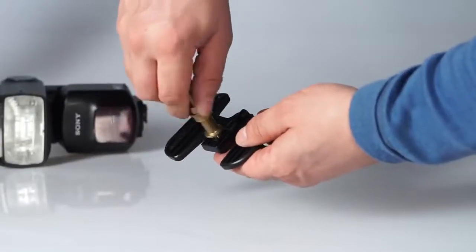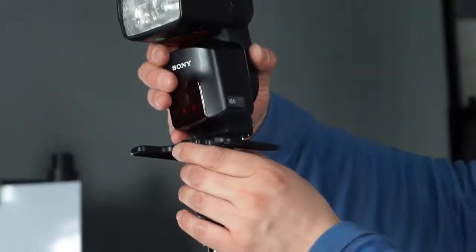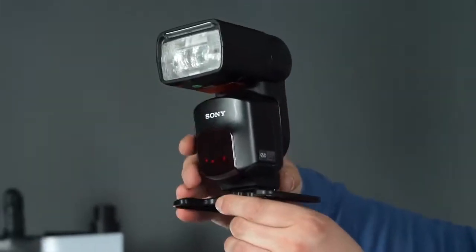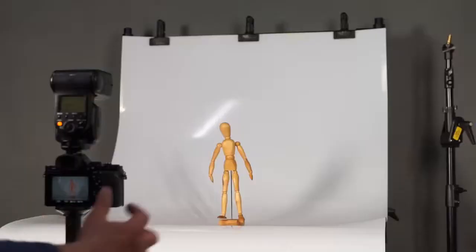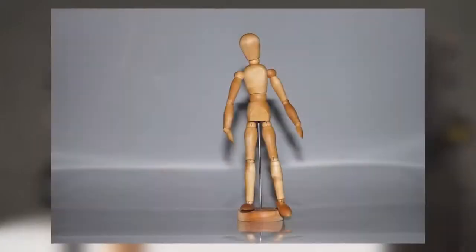The mini stand that comes along with the flash features a tripod thread, so you can use it with the rest of your professional studio equipment. Here are some short and simple examples showing how different flash positions affect the resulting image. First, full frontal flash creating harsh shadows and flat illumination.